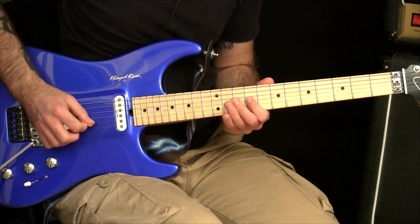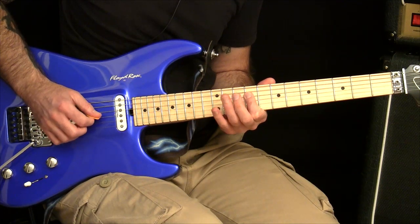If you go down, up, down, up, and then pull off, pull off on the D string.